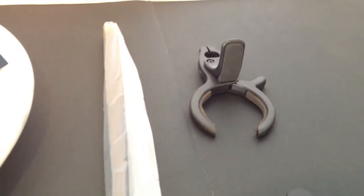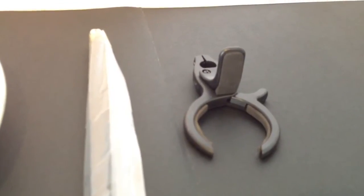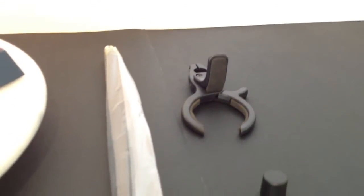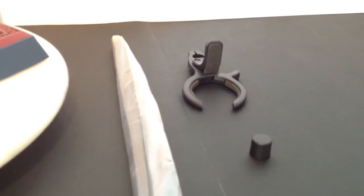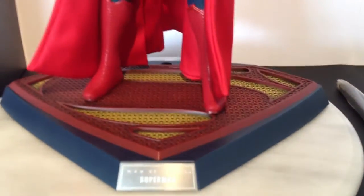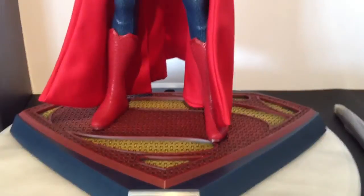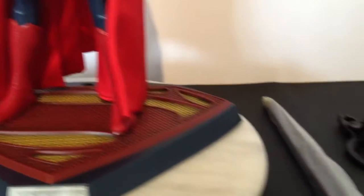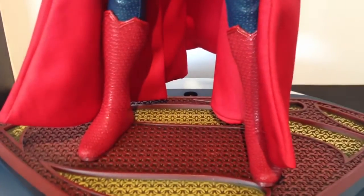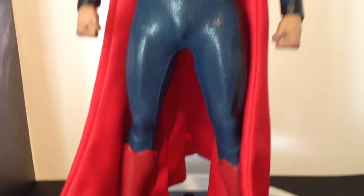Then we have the clamp, and this piece this time seems to have a little support on the top, so if you want him flying in a parallel pose, that will help support the body. Now, as I said in the Jarrell review, the dynamic stands are great for flying and levitating type poses, but for general standing they're no good. They should have included a smaller version or just a simple plastic one to pop in the back to have him supported in a standing position.